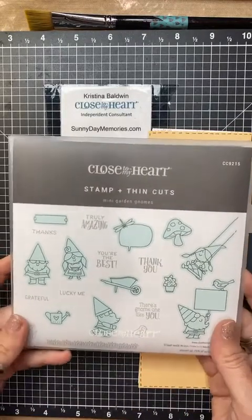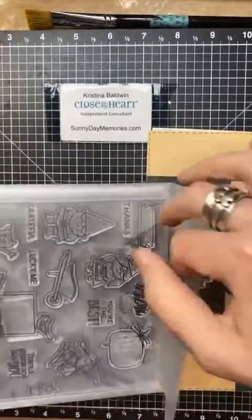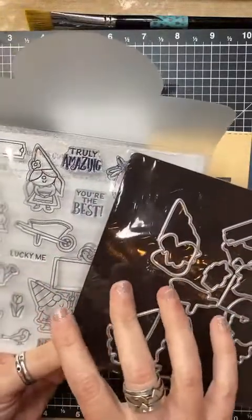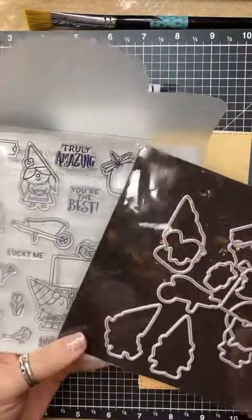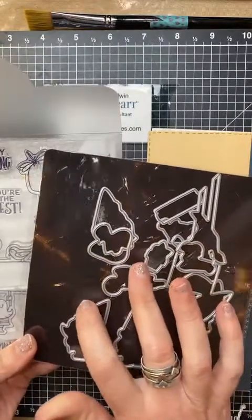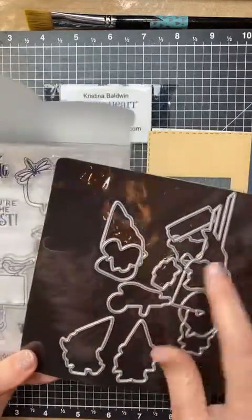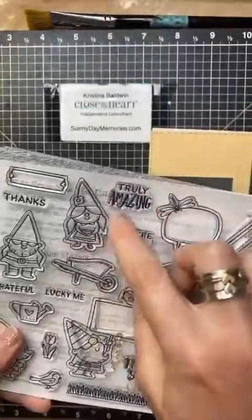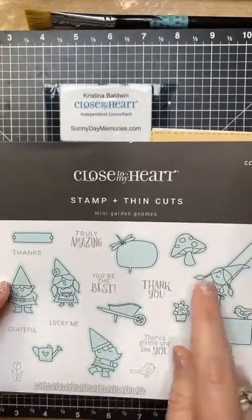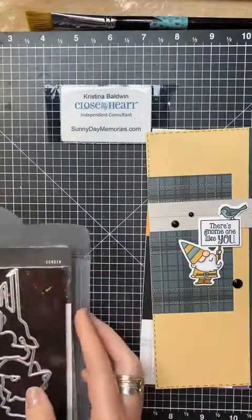This is the first stamp set — it's called Mini Garden Gnomes. It's got a bunch of cute little gnomes, accents, and sentiments. You can get just the stamp set or you can get the coordinating dies. Everything packages neatly so you can stay organized — all stamps come in the same packages, and the coordinating dies go right in there too. They all come on these magnetic sheets, making it easy to keep them organized and not lose them. Images with an outline around the stamp have a coordinating die, and on the front it's highlighted in blue to indicate that.